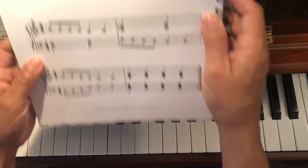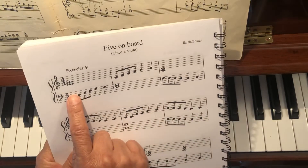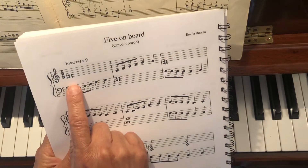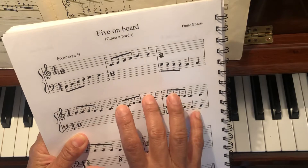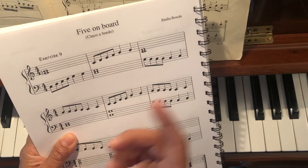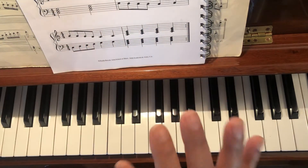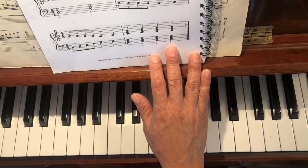Lesson 9. About Lesson 9, if you see the hands, it's alternating. First you play this, and whatever you play with the right hand, then you play it with the left hand. It's like an echo. I'm going to play the right hand first, and then the left hand.